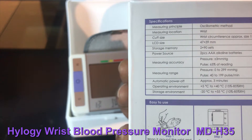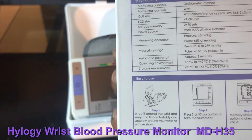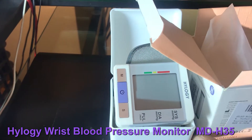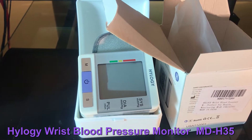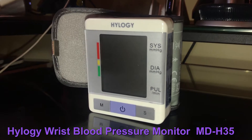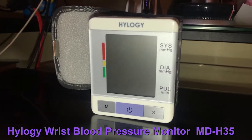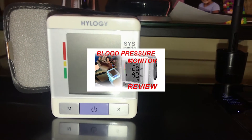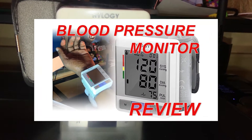Operating environment is 5 degrees Celsius to 40 degrees Celsius. It's a pretty easy device to use, and I do recommend that you get one if you have somebody in the house prone to high blood pressure. This has been Victor on the Let Me Explain show — thanks so much for watching and have a great one.